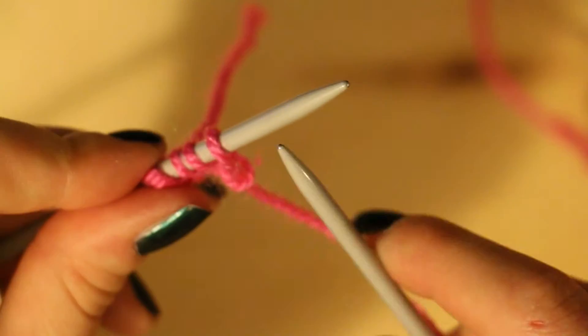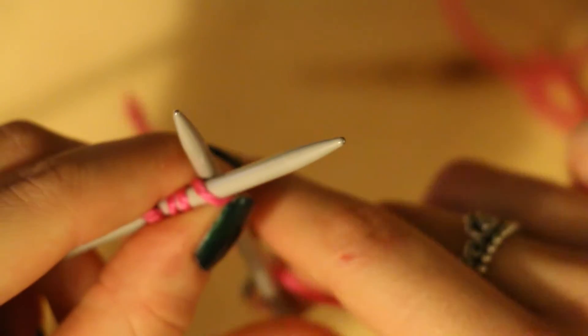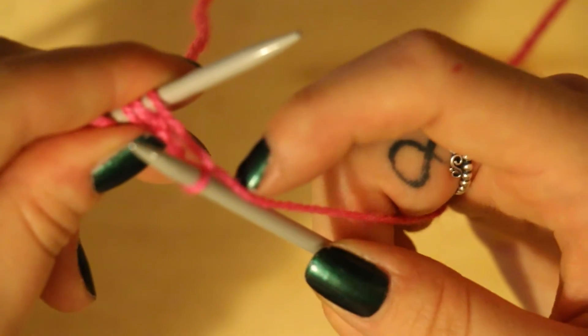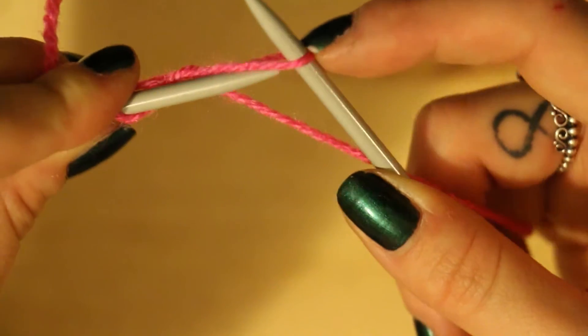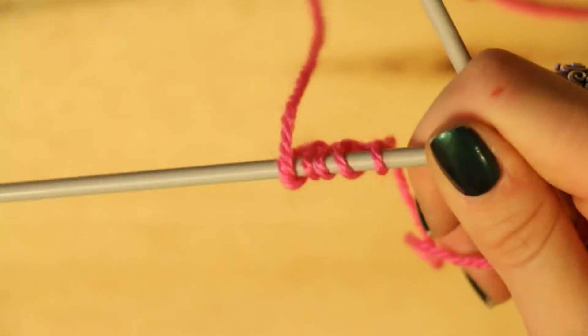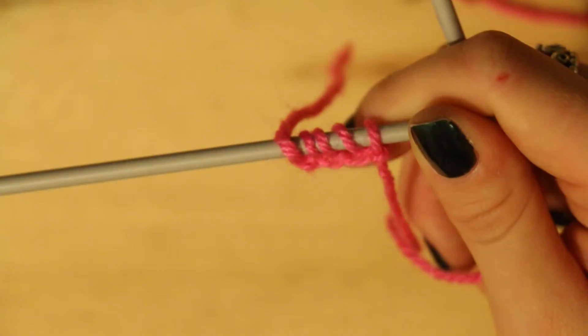Pass it through that loop, wrap the yarn around, pull your needle through, and put your needle into the back of the loop and slip it off. So depending on how big you want your square to be depends on how many stitches you cast on. I'm going to carry on and you can see what it looks like.